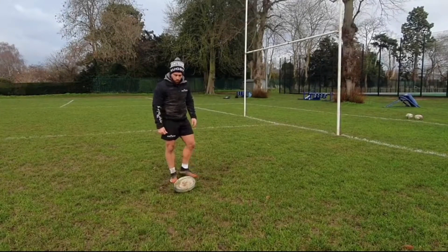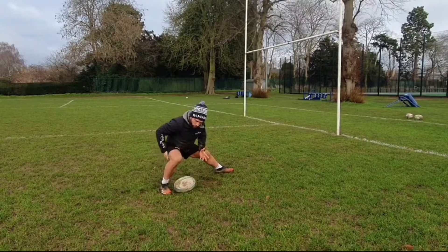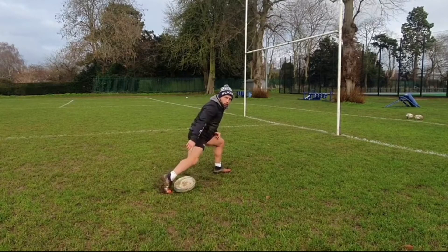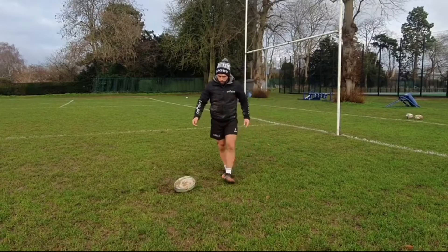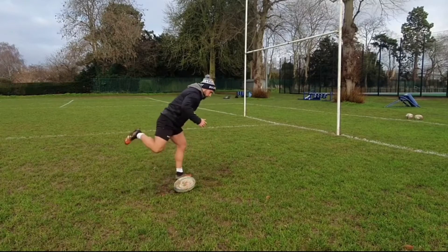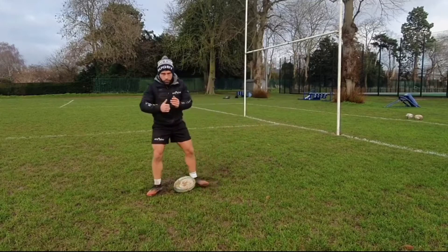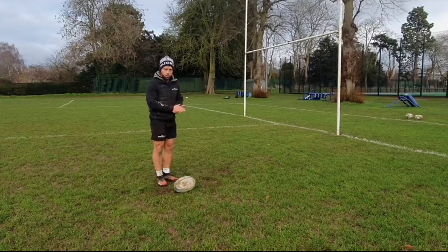A couple more key concepts for our technique. We need to make sure that when transferring our weight, we transfer from our back leg to our front leg — this will help with the power of the pass. When doing this, we want to be pushing off the front studs on our back foot, so that when we've passed, we're following through directly towards our target. What we don't want to see is our back leg flicking out, as that's just a waste of energy and not very efficient. Pushing off and going towards our target also helps with accuracy and prepares us to get to the next breakdown.